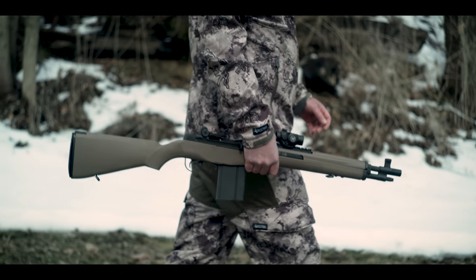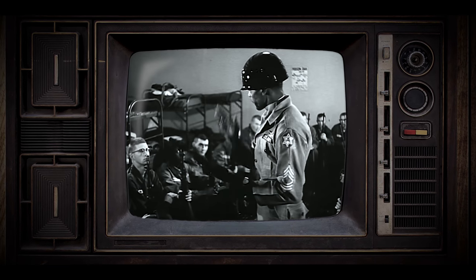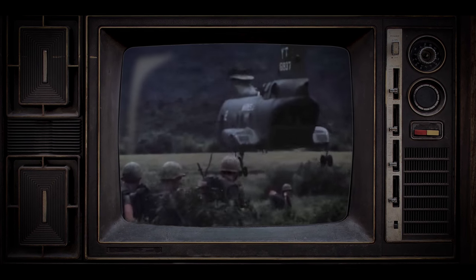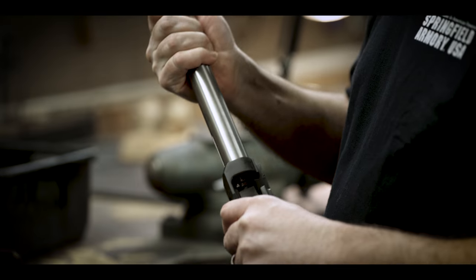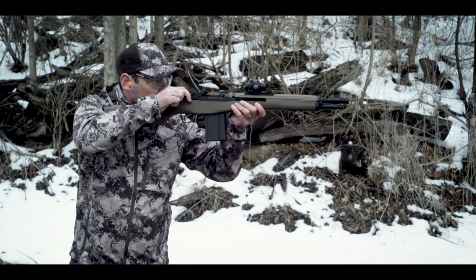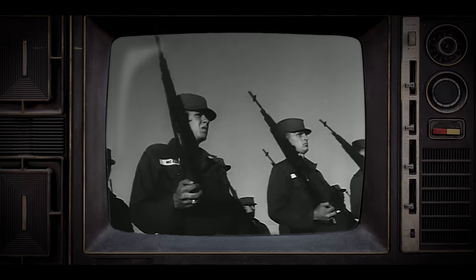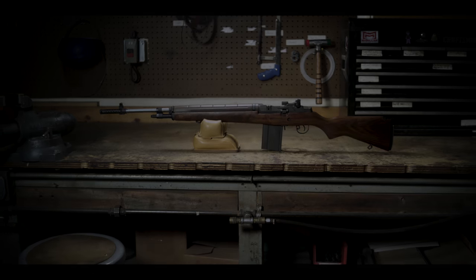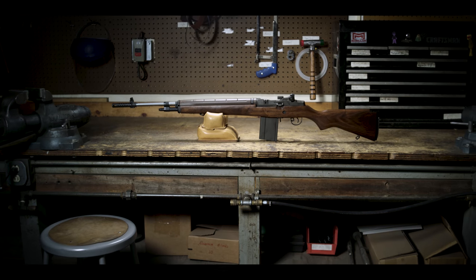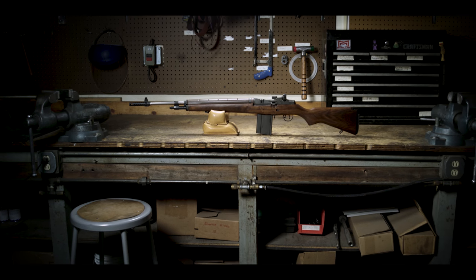These rifles were made to battle tyranny all around the world. One thing I want you to keep in mind — this is your friend. Treat it that way. It takes a lot of work to build an M1A. I kind of find it hard to believe that there are still companies in the United States that can put that much effort into building a product. The M1A is an iconic symbol of Springfield Armory's commitment to American innovation and the defense of freedom and independence.